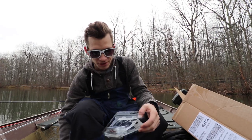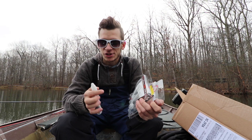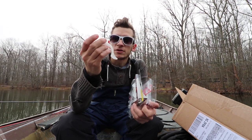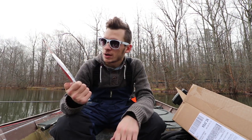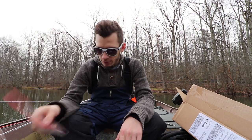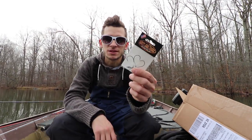As you can see, I got some Kytex - these are the Sight Flash. Generally I'm going to throw these in the middle of my umbrella rigs. I got four of the Yum Flash Mob Juniors because I've been losing them like crazy, but this is my favorite umbrella rig that I've gotten to throw so far. I got four more of these.